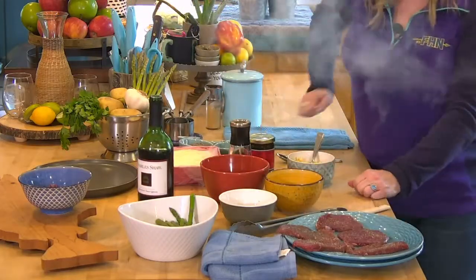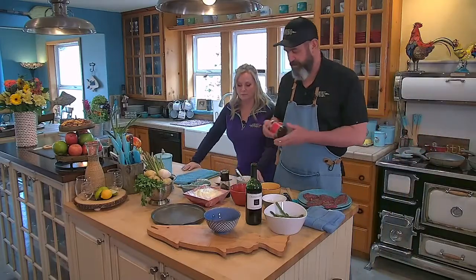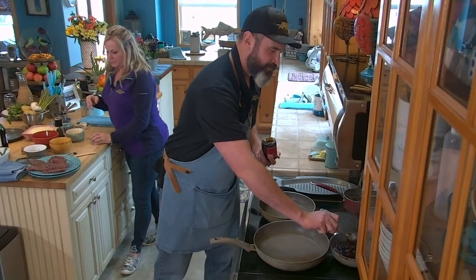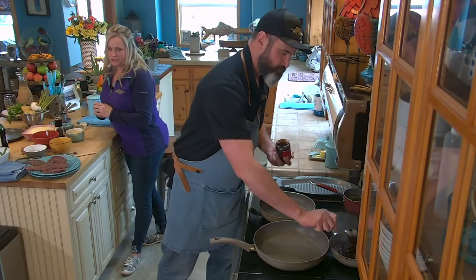The other thing I'm going to add also to here, to give it a little bit of viscosity — it's fig butter. See how beautiful it is? So if you like figs, you're going to love this stuff. You serve that with your cheese trays, I betcha.